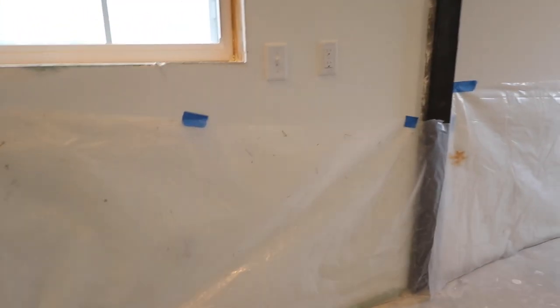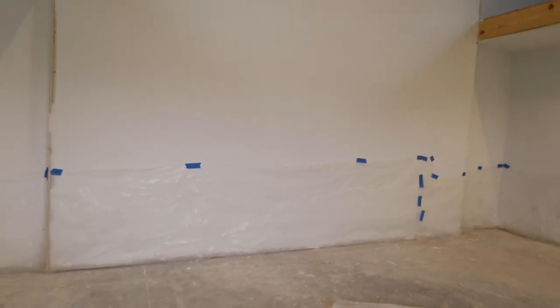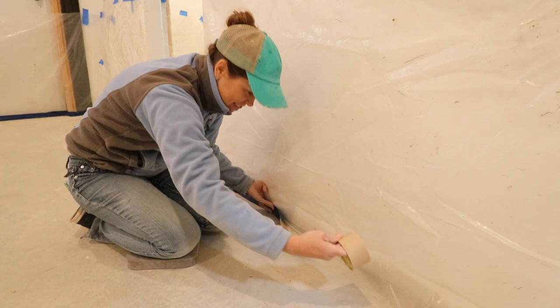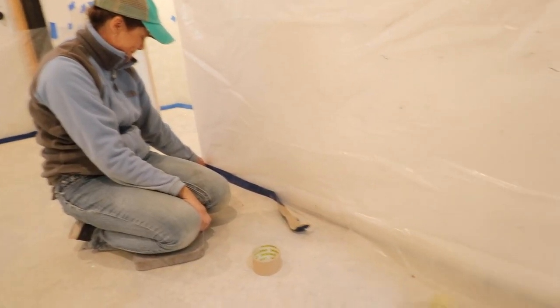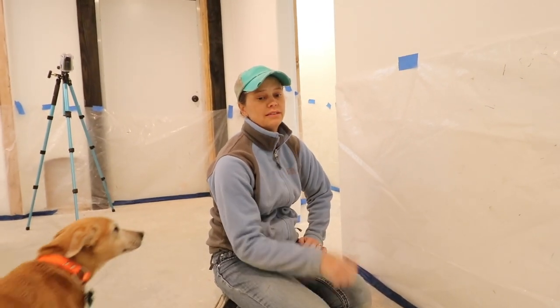I got the first step done — I've got the plastic up, about three feet high on the walls, all taped up. I just need to go back and tape the bottom edge down. I ran out of tape though — so I'm making a quick trip to the store. Jason is also heading to Home Depot for curbside pickup of the stain we ordered. They just texted saying it's ready, and I asked him to add tape to the order.